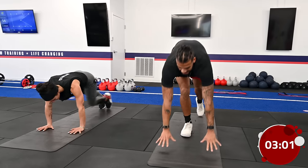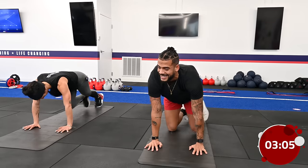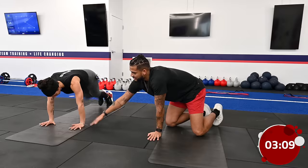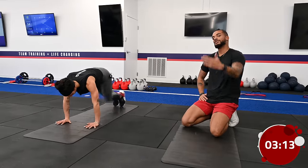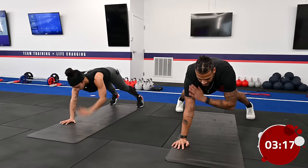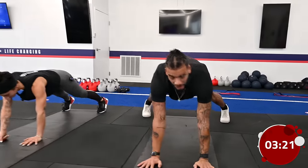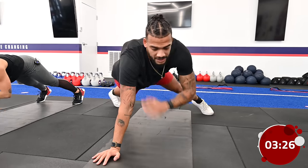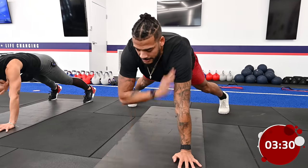Once we're done with the mountain climbers, we're going into some shoulder taps. Coach Danny's wrists are directly underneath her shoulders — you don't want to lean too far forward or too far back. When we're performing shoulder taps, we want to make sure our bodies are nice and stable. We don't want to rock our hips, because the whole point of shoulder taps is to keep our core nice and tight.